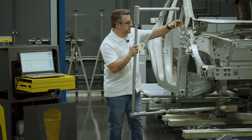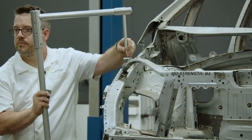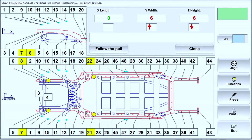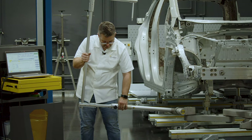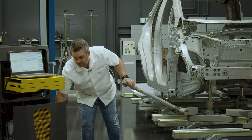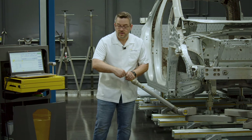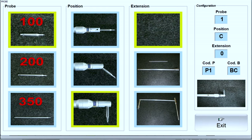So we will take a measurement at the upper body measuring point right here. When we're done we can remove the u-shaped extension, set it aside, and then proceed with normal measuring by reinstalling the probe — selecting it under the probe screen: 100 millimeter, 45 degrees, no extension.